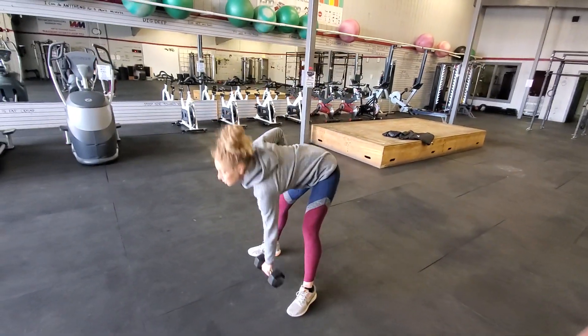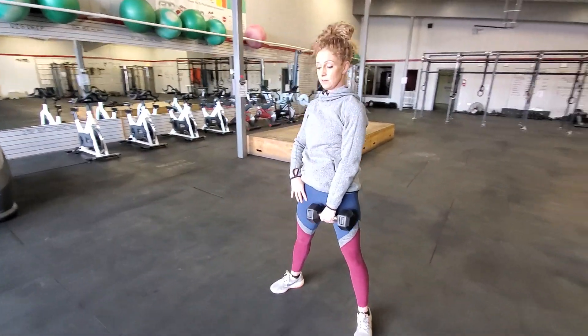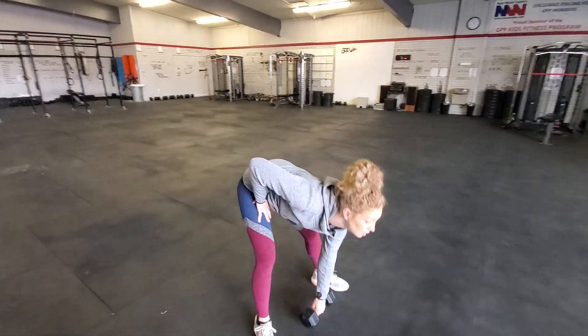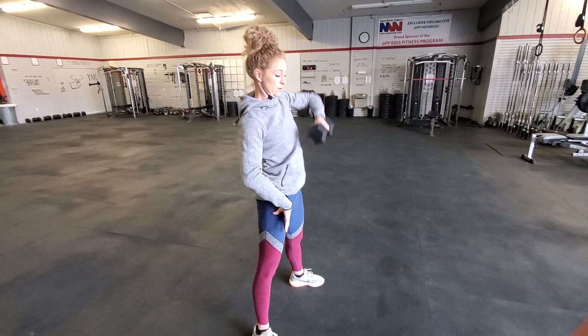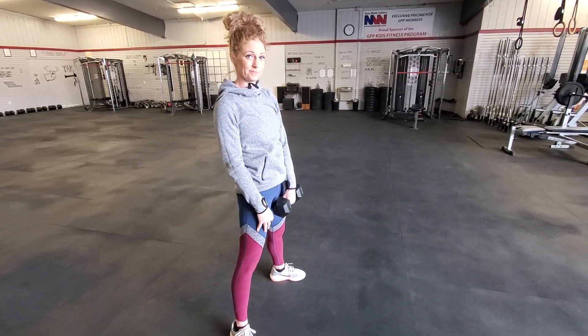Let me walk you through this deadlift to high elbow with the dumbbell. It's a little more complex than it looks, so I want you to take it slow and low at first. Here come the elements of it. It starts at this reset position. From there,